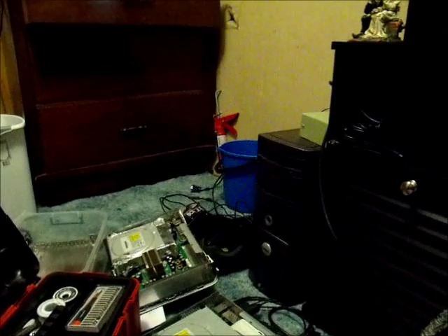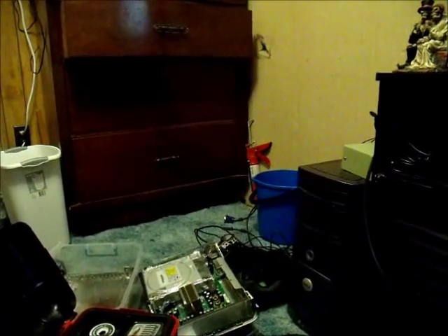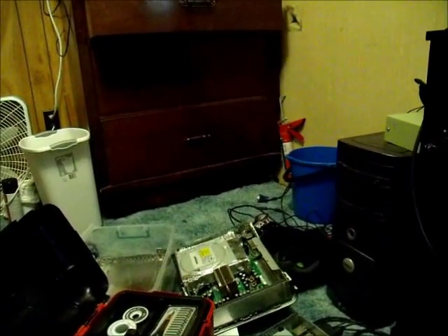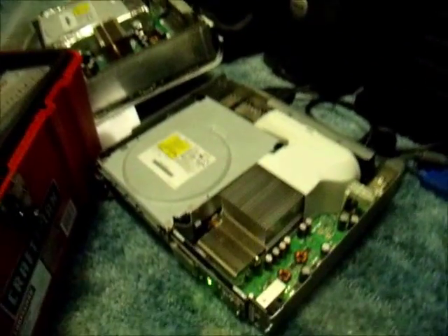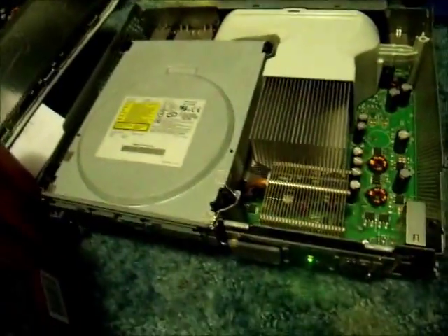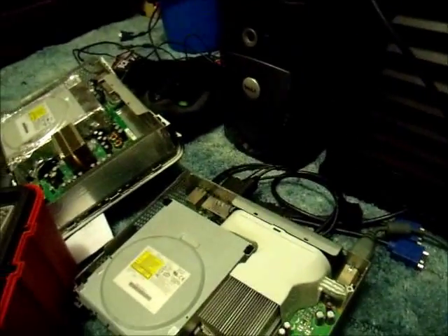Welcome to part one of my video. I'm going to be making an oil-cooled Xbox 360, similar to the Puget Systems PC that they submerged. I'm actually going to put it in an aquarium. So basically what I've got so far is the Xbox 360 itself. This Xbox 360 will red ring after a while, so we're going to try to correct that problem by immersing it in baby oil.